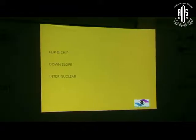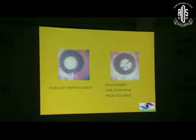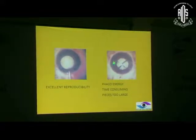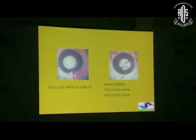There were many techniques described when we started doing phacoemulsification way back in 1992-93, but they were not reproducible. Till the time the divide and conquer technique came, where we divided into four quadrants and we could take them out, surgery started becoming more reproducible and more predictable.